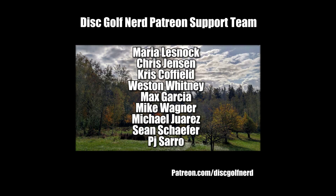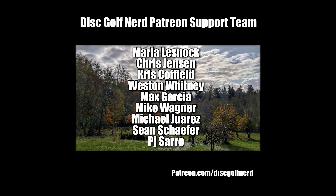Thank you so much for watching. Good luck. I'll check you later. Cheers. Thank you so much for watching and a big thank you to all of my Patreon supporters. If you would like to see your name listed in the credits of all of my videos, go to patreon.com/discgolfnerd.